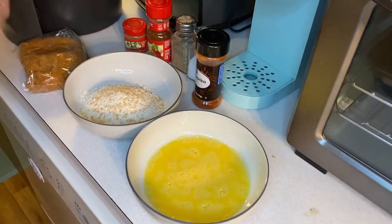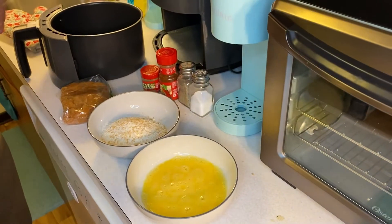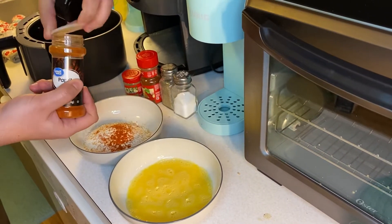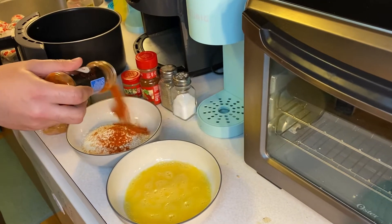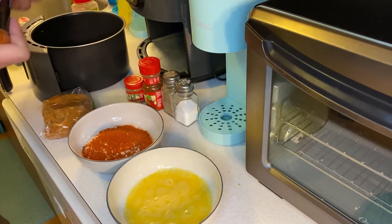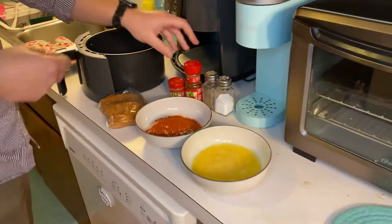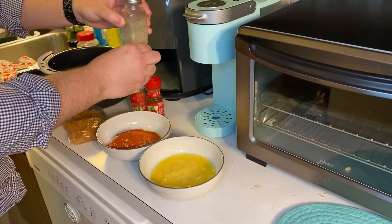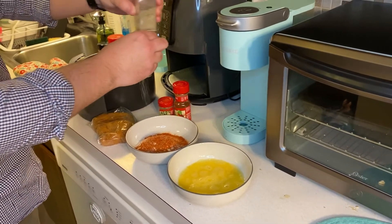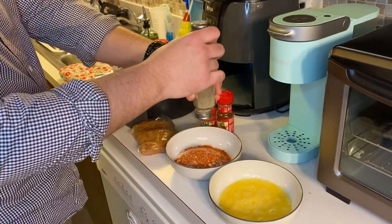If I had powder this would be garlic powder instead of minced garlic — that's dried. Paprika, let's pop this cap on. We want this to be flavor blasted just like our goldfish. Hit it up with the salt — a lot of flour in there so we want to make sure we got enough seasoning.